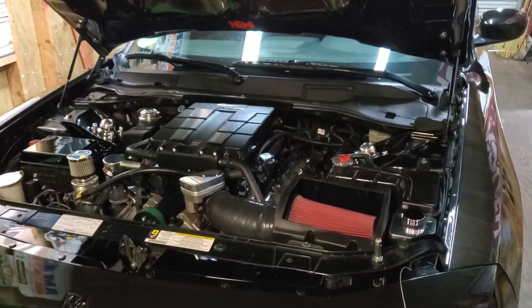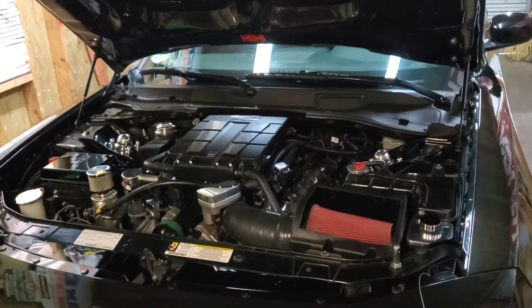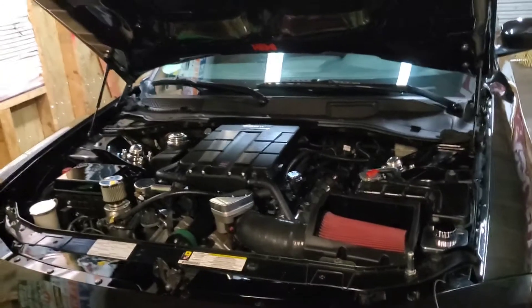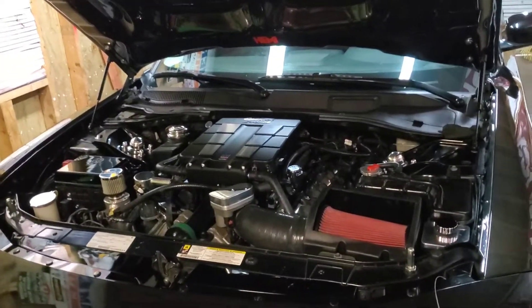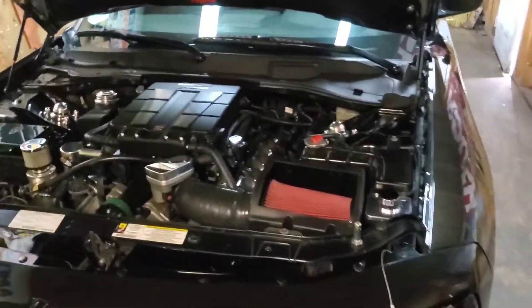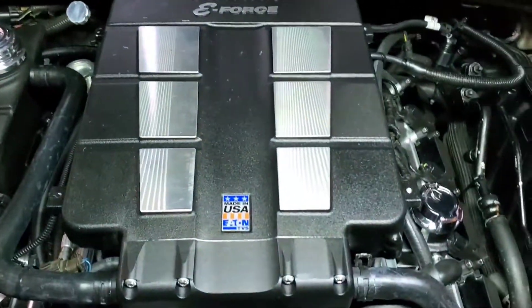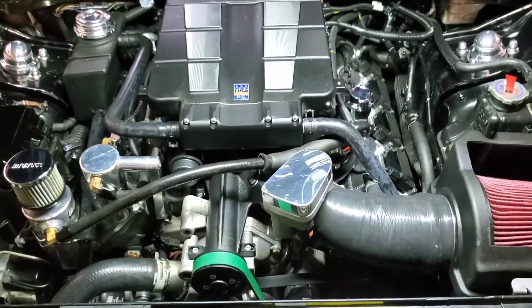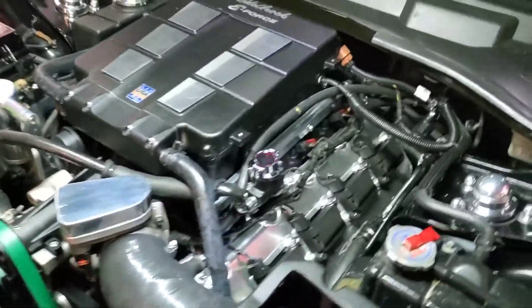I measured for my pushrods, remeasured, and got custom pushrods — that's covered in other videos. Running Comp Cam valve springs, non-MDS lifters, all that. This is an Edelbrock 2300 supercharger. I got it from TPS Motorsports, brand new.